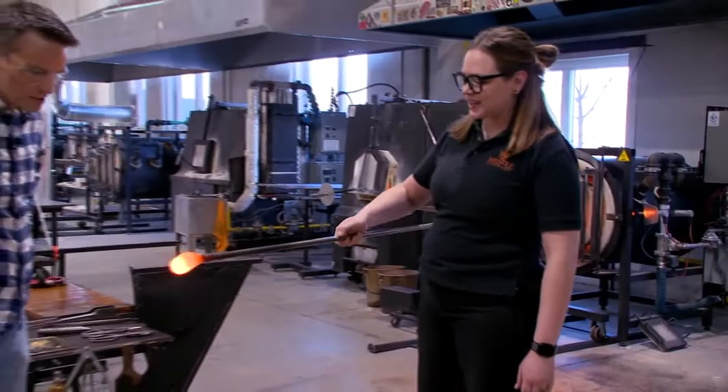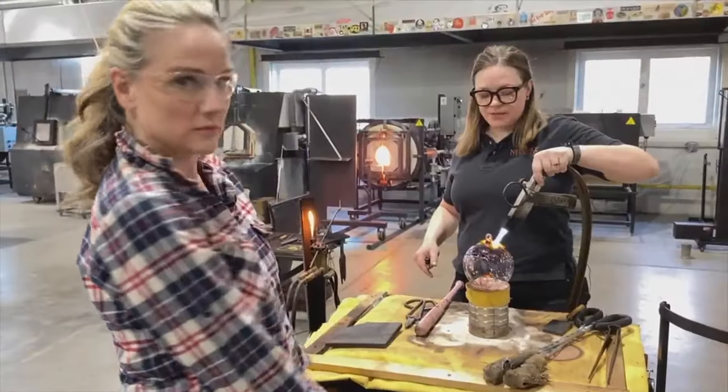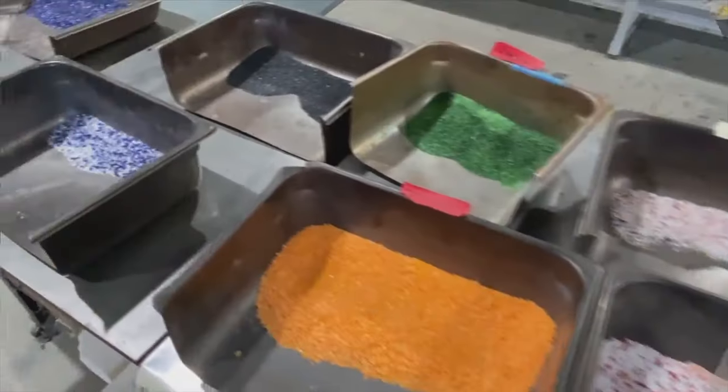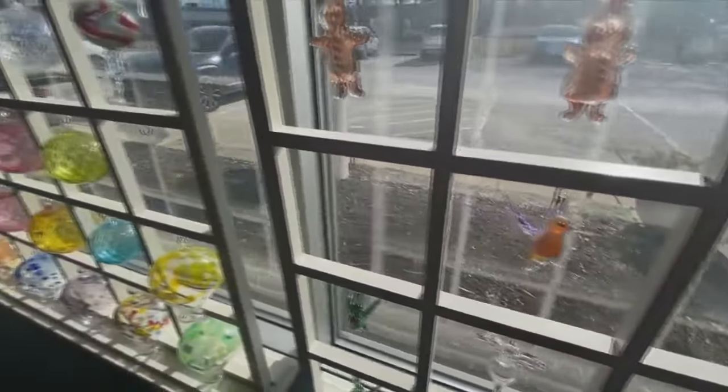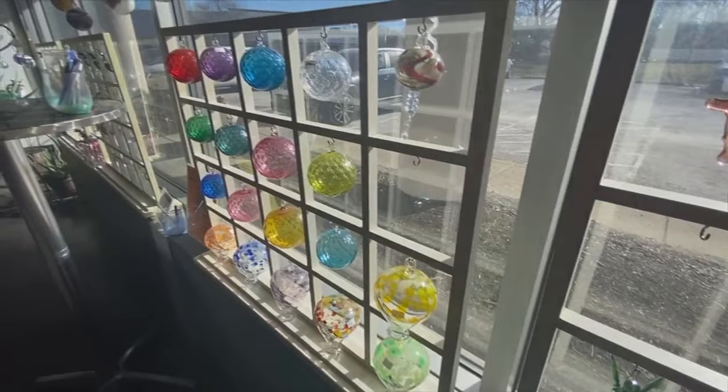After a quick lesson, they're actually going to let us try our hand at blowing glass. Today we are going to be making something called a witch's ball or fairy orb — a sun catcher that'll have a bunch of little strands of glass in there, which traps all the evil spirits or the fairies so that they can live in this little world that you created.